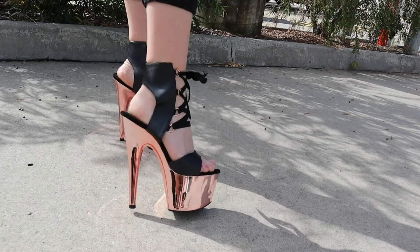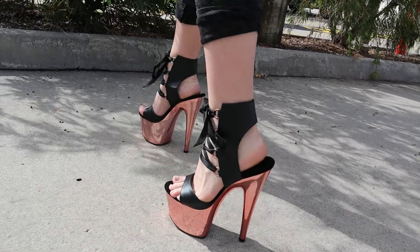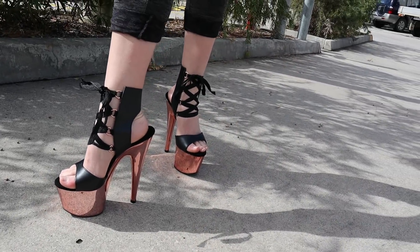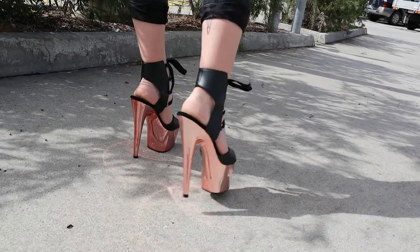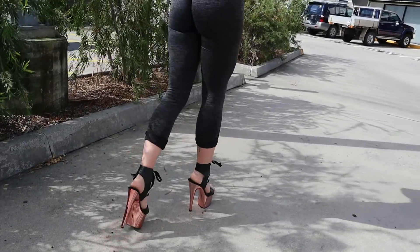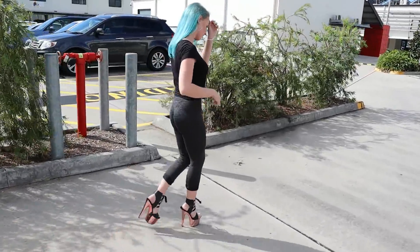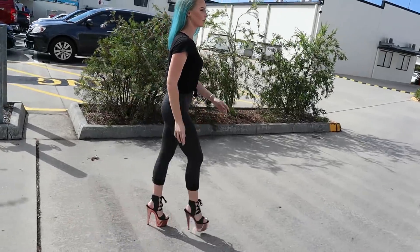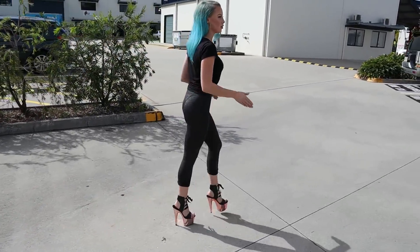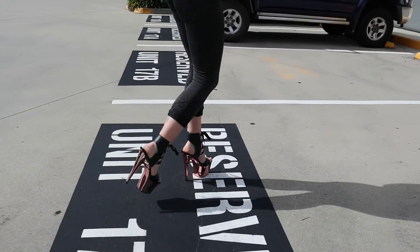How good do these look in the sunlight? I'm definitely not going to fall over or fall out of these shoes at any time. They're very, very supportive and helpful.